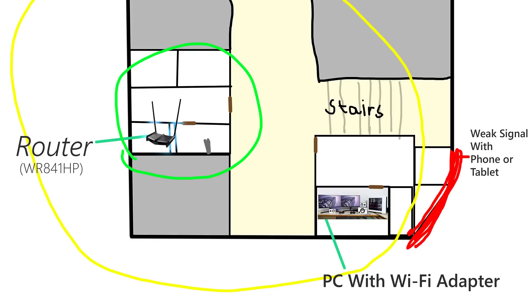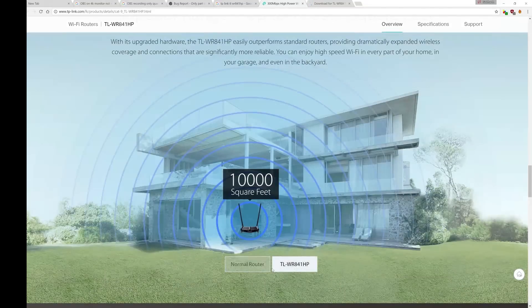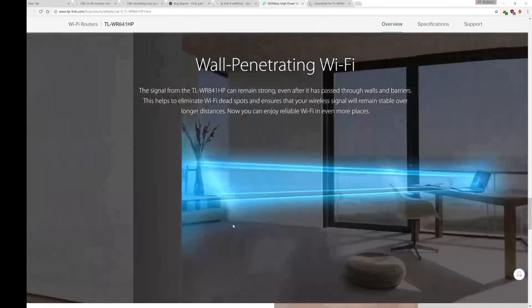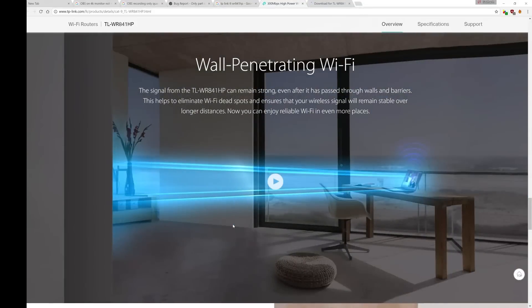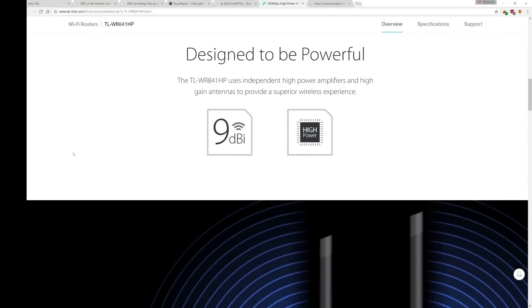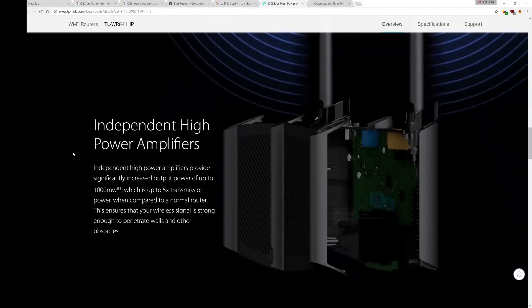So it doesn't seem that much more powerful with that figure, but when you take into account the area it must cover, it should be almost double. Still, I doubt that it can provide signal in a 10,000 square feet area, especially if there are many walls. And by looking at it and the claims of wall penetration made on their website, I was expecting more coverage from this router. Again, this is still very good for the price, if not for the extraordinary claims and presentation they have on their website.